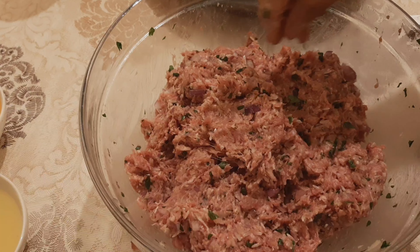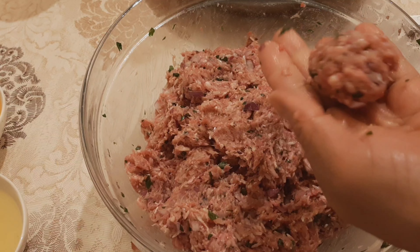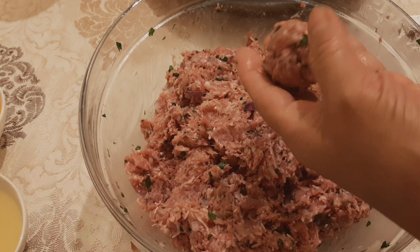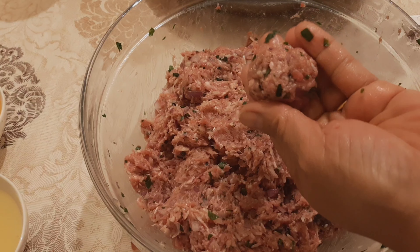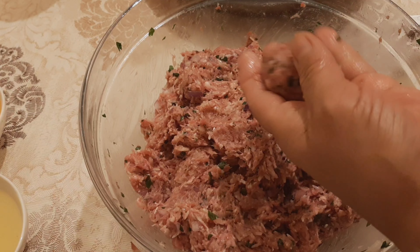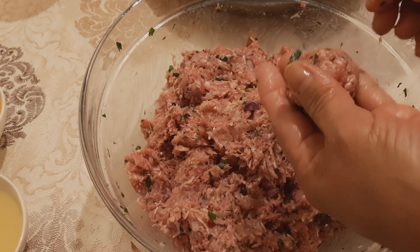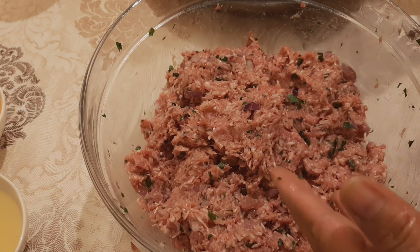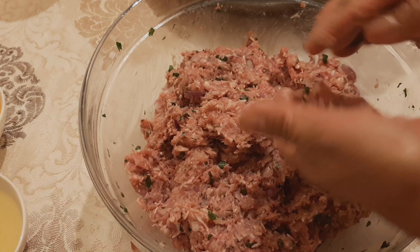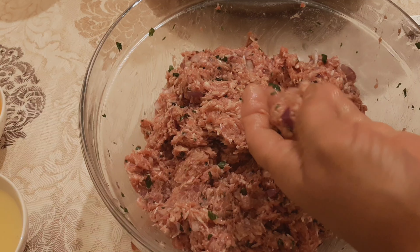Ready. And we're gonna form it into a small ball like this. You can make it bigger or smaller as you wish. I think this is fine. We continue this procedure until we finish all the mixture.